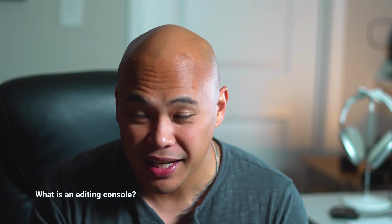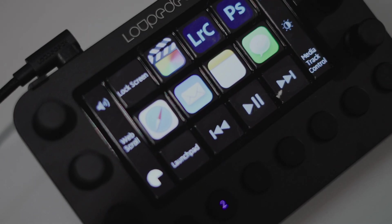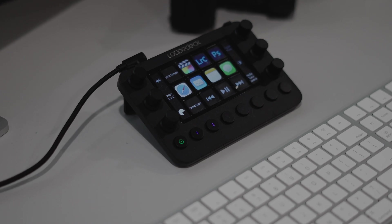These consoles that I found make my editing workflow really, really fast. It cuts it in half. What used to take five hours would take about three hours. That's really what the Loupedeck Live is.